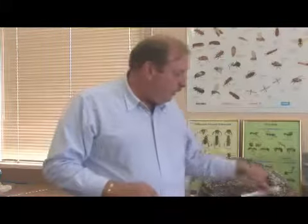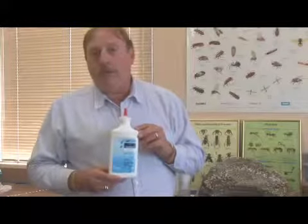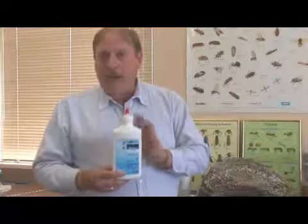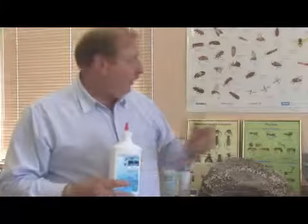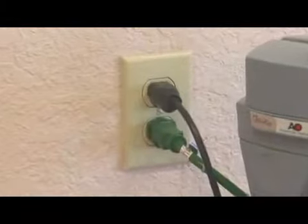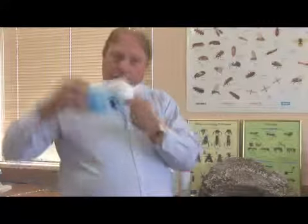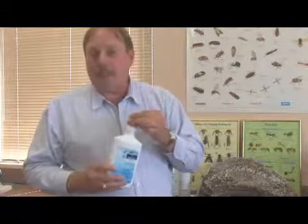Another product that we like to use in conjunction with Advion is called Delta Dust. This is a product that's also very effective when used inside the walls or voids of the home. It can be applied directly out of the bottle right behind the receptacle outlets. Wherever the switch plates are inside the wall, we would take the switch plate off the wall, take the little tip off — it has a nice pointed tip on the end — poke a little hole in it, put it right alongside the outlet, and just squeeze the bottle a couple times. Then you put the receptacle outlet right back on, and the ants will go away.